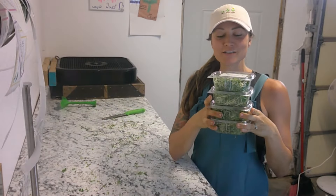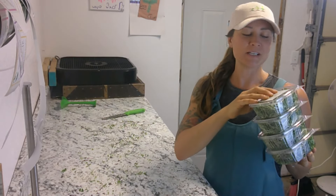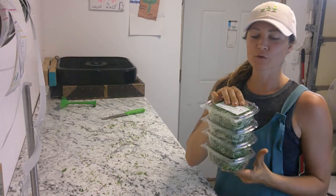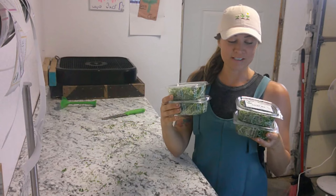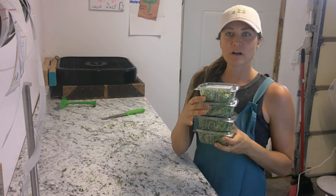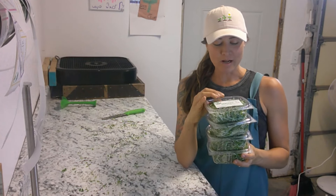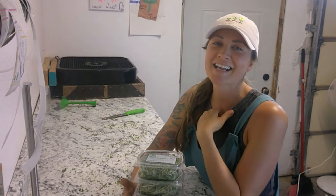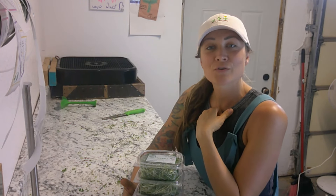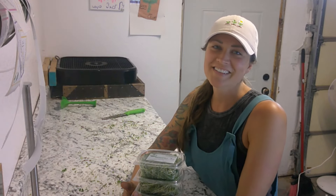I got these all packaged up and ready to go. I'm going to put them online on my social media to share with my local community. Out of those few trays that had the center still left, I got four wonderful containers of microgreens — the micro broccoli and the salad mix. Thanks for watching today, guys. Remember to subscribe to our channel if you haven't already, and please like and share our videos. Catch you on the next video.